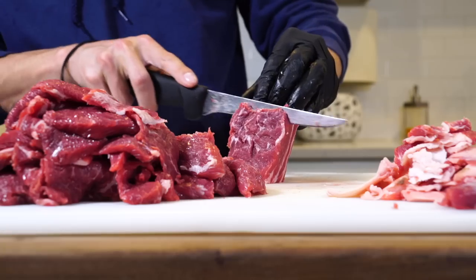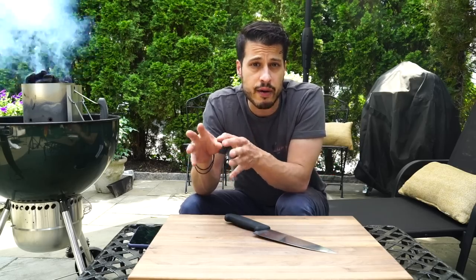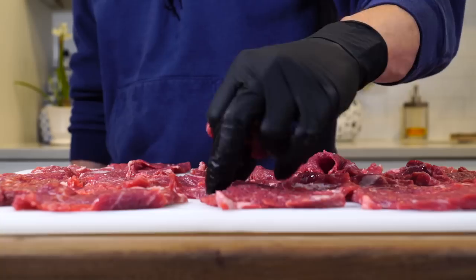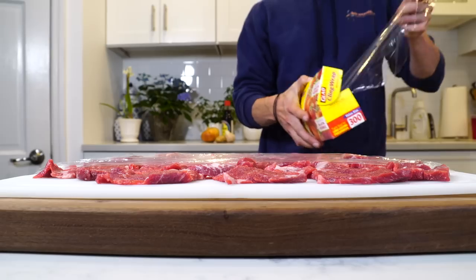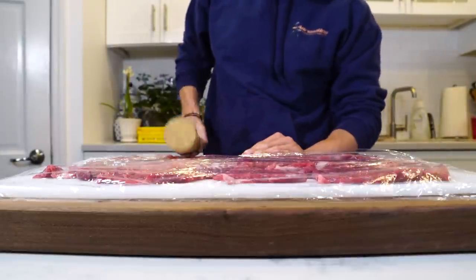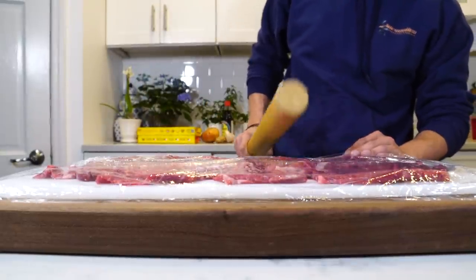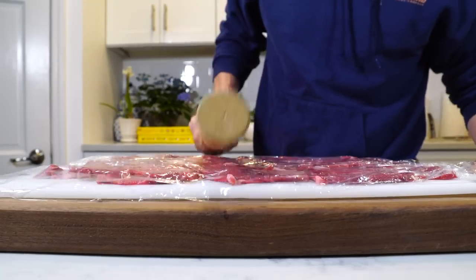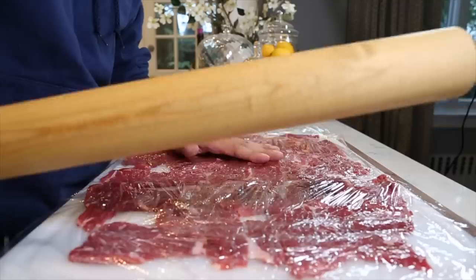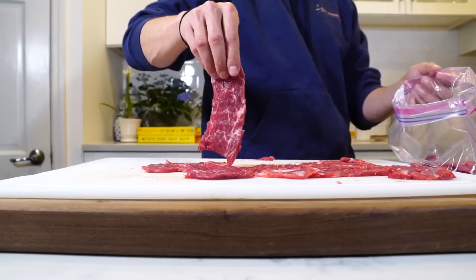Once you get all the short ribs cut, you can save the scraps and the bones — throw them in the freezer, you can make stock with it later. Don't throw that out. Lay out all the flat pieces of meat onto a cutting board, lay some plastic wrap over it, and with a rolling pin just evenly and gently bang out the short rib pieces into a more uniform flatness. You don't want to go paper thin — you still want a little bite to them — but you want to get them nice and thin and even.